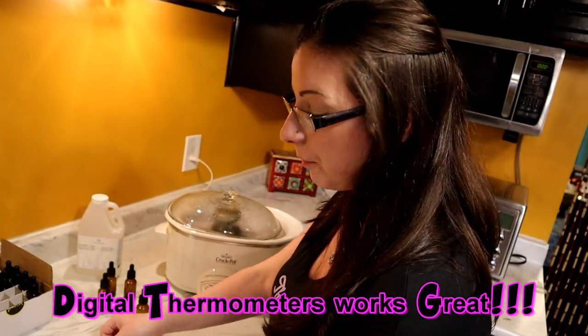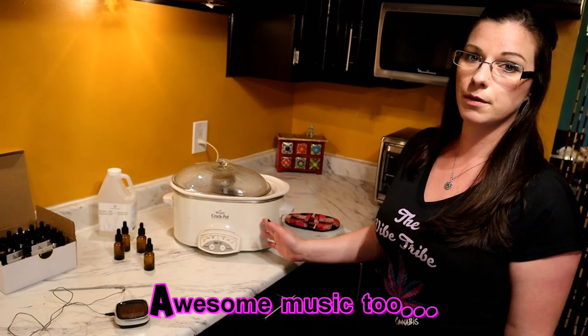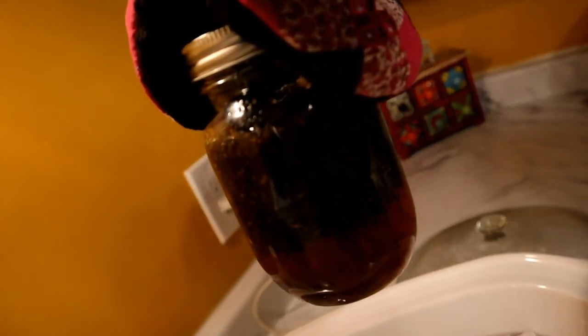We're back — a few hours later we're sitting at approximately 176 degrees Fahrenheit, which is right where the tincture is happy. If you're using this for chronic pain, anxiety, or anything where you still need to function at work, I'd suggest using a CBD-dominant strain so you don't get the psychoactive effects of THC. The tincture is already changing to a nice shade of amber.